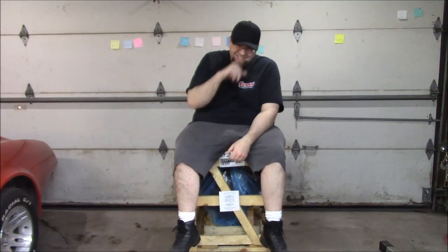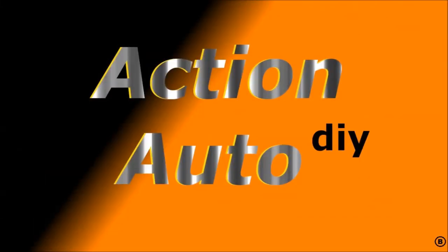Hey! How's it going? Let's open this sucker up. This is the unboxing — well, uncrating — of the 0282 JEGS engine.